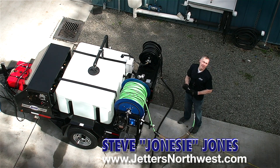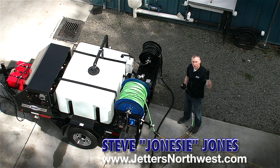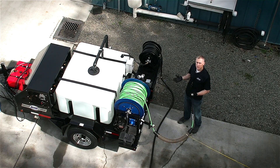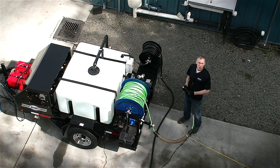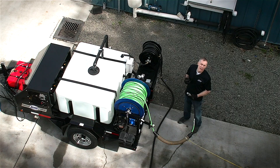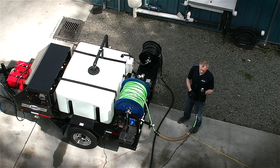Hi, this is Steve with Jetters Northwest and today we're going to do some wireless remote control jetting from a rooftop. We're standing here with the Eagle 300 trailer jetter. It can be run 9 gallons a minute or 18 gallons a minute, two different modes, fully adjustable up to 4,000 PSI. We're going to go up on the roof and do some drains and sewer stacks and show you how wireless remote control can make it a one-man operation. Let's head up to the roof and we'll get jetting.